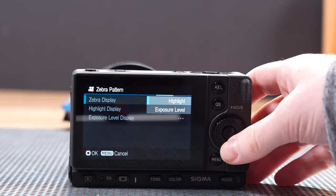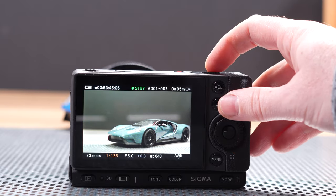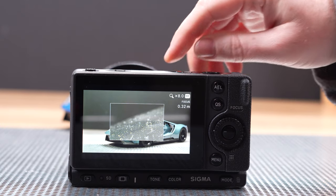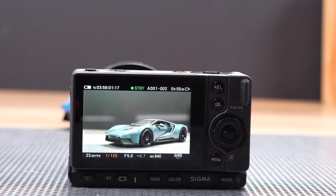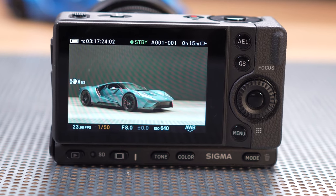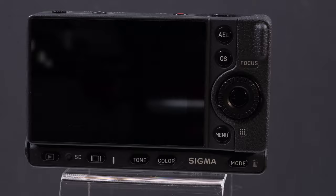A few other things did not work the way we expected with the camera, including the zebras, which worked in the menu but not when shooting. The focus peaking did work, but was not clear or prominent enough in our view. And finally, a rather unusual behavior where the images on the screen of the camera looked much better than on our computer. There are more things that we think Sigma needs to change or fix, but these are the big ones in our view.